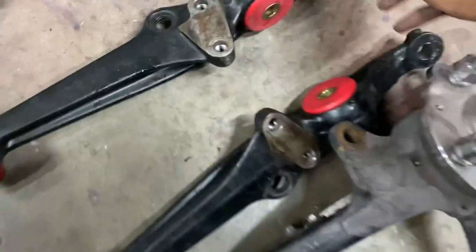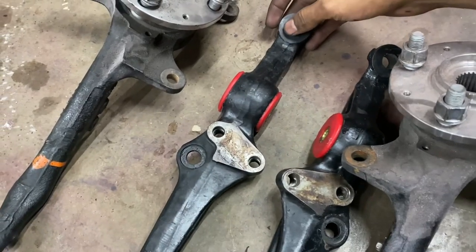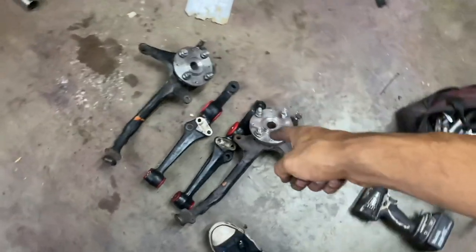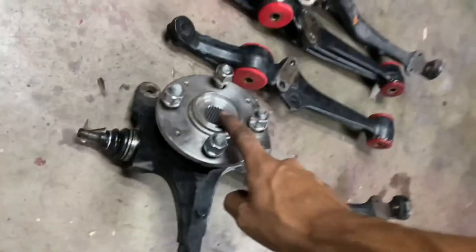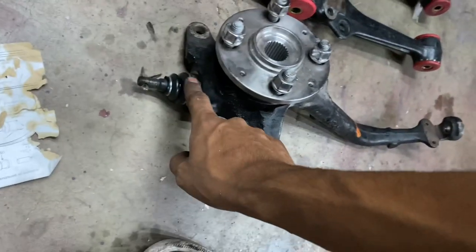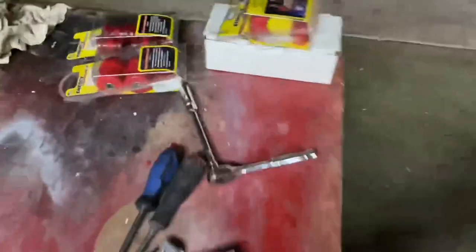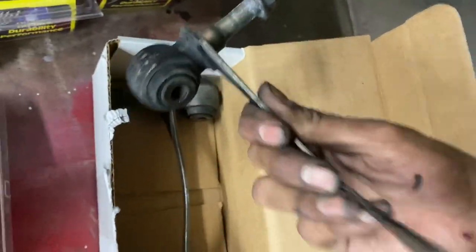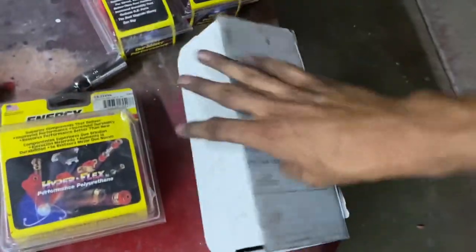We got our lower control arms pressed in with new energy suspension bushings. These are our spindles - we rebuilt these spindles months ago at Issa's house. They have fresh hubs, fresh bearings - these are SI hubs - and they have fresh ball joints. Front suspension is almost all wrapped up. All we need to do next is press in our upper control arm bushings. These are the bushings that go up in here - that's something we're going to do another day.